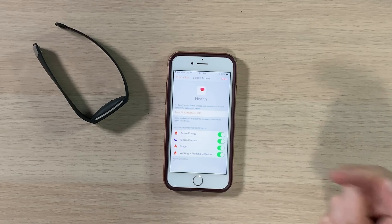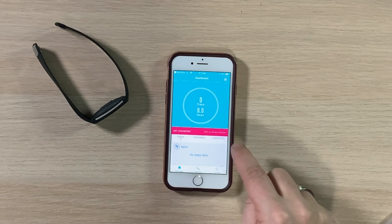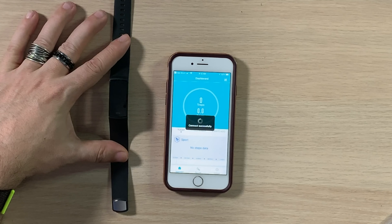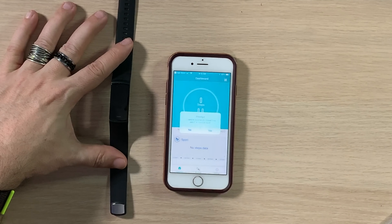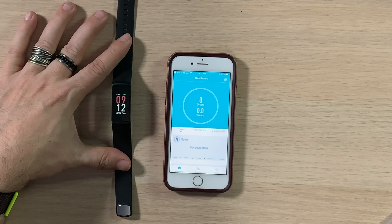Now it says 'Not connected — click to connect device.' We click it and it sees two devices. We try the one that says H Band. There's a Bluetooth pairing request — we confirm — and it says 'Completed synchronization.' We're synced!